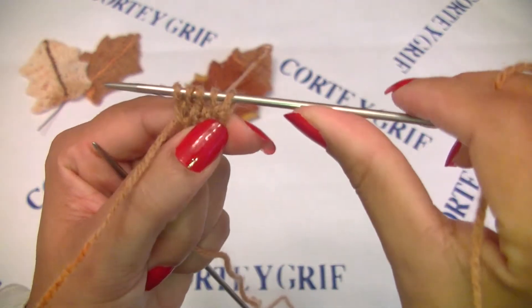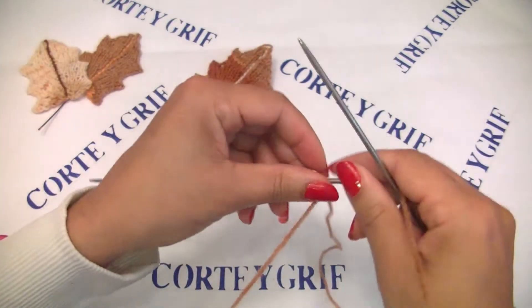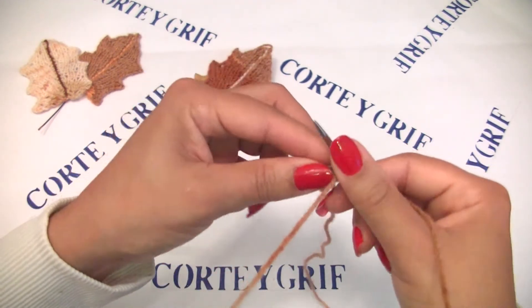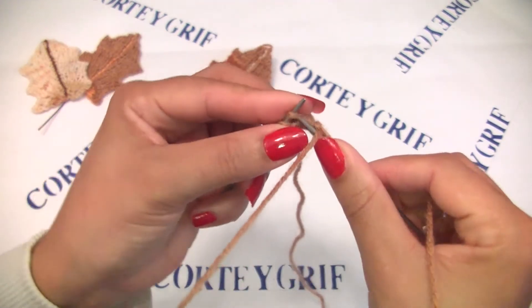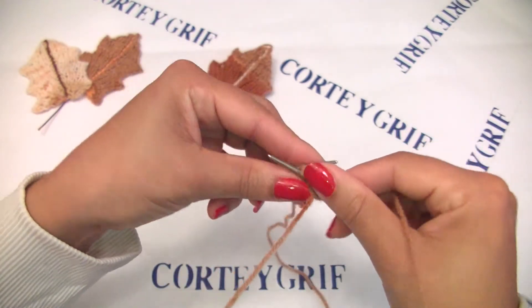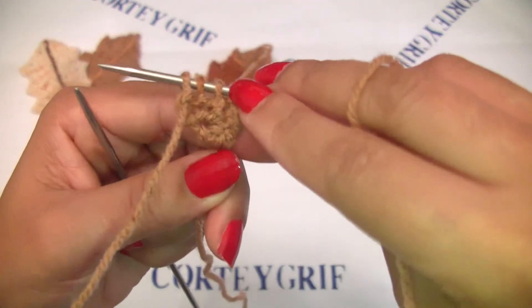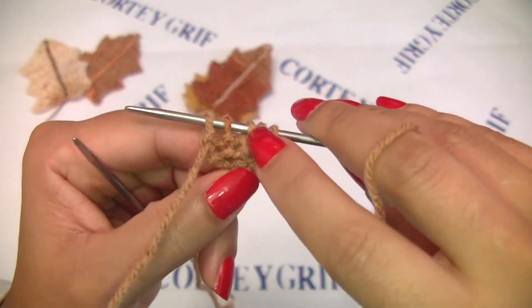Now we have five stitches on our knitting needles. Let's turn. Purl two - we are doing purl two. Knit one. And purl the last two stitches. The stitch we knit here in the center is our center leaf stitch.